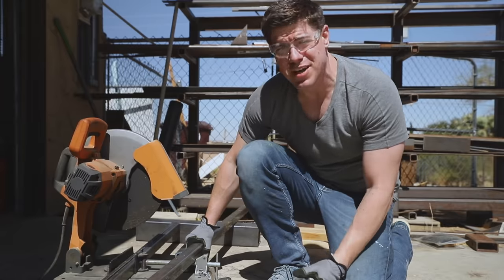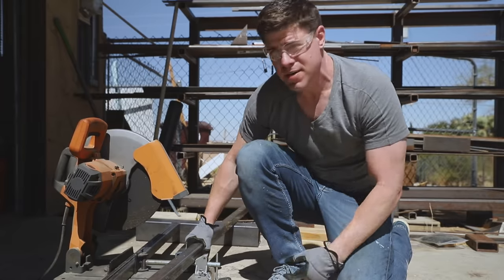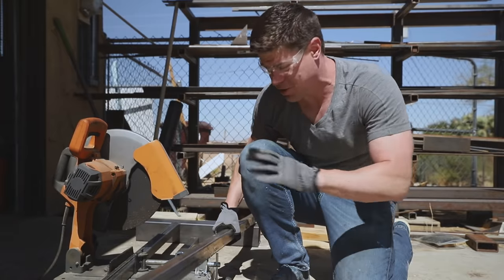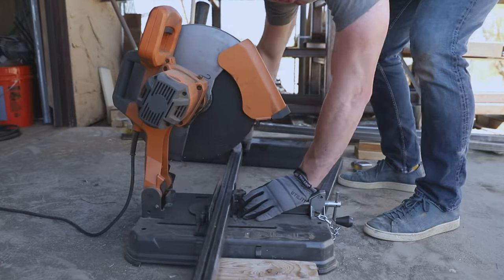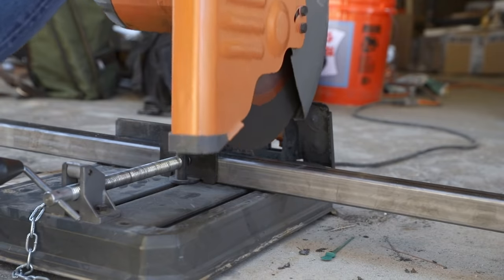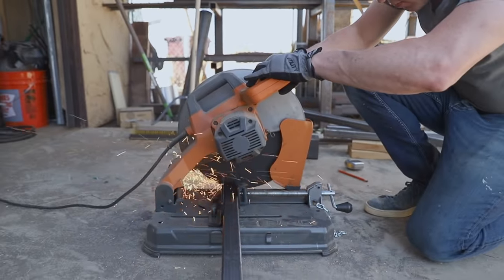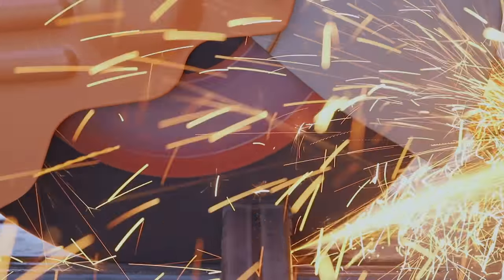Back at Maker Ranch, it's time to weld up the steel base for the ping-pong table using one-and-a-half inch tube steel — my first time ever working with metal of this size. To cut it, I used the metal chop saw and really took my time to cut the pieces accurately, which paid off later by making it easier to get everything squared up for welding.